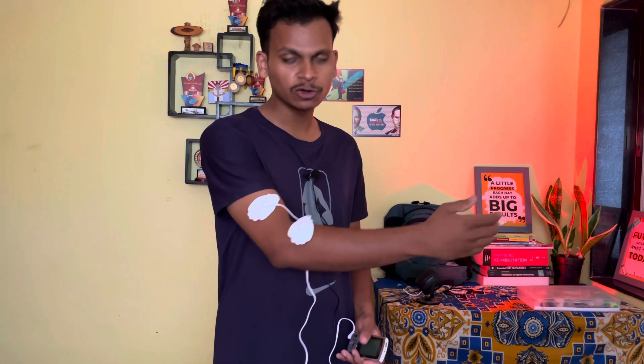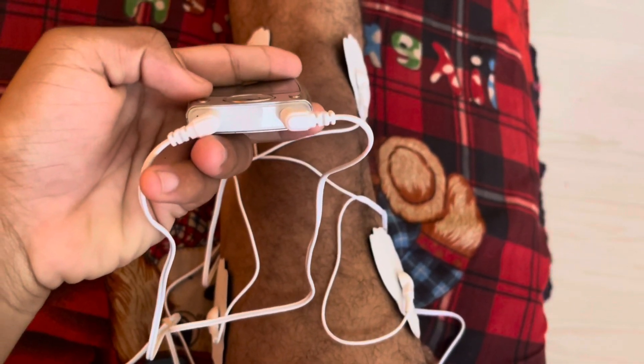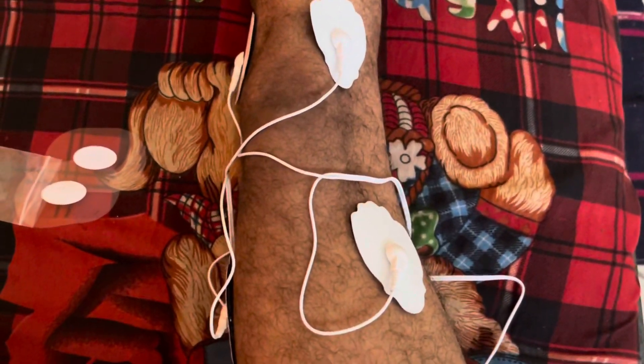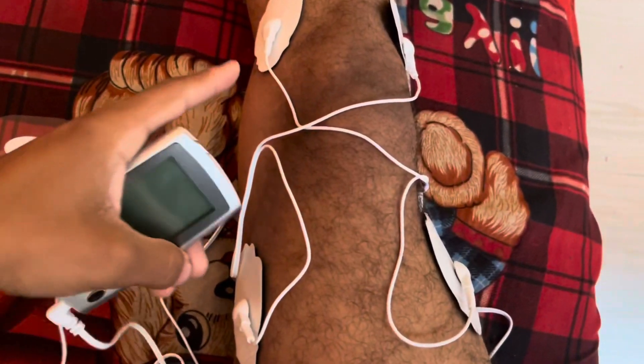After placing the electrodes, turn on the unit, then select a suitable time duration and comfortable mode depending upon your condition. For the knee joint, I will be using both channels and will create diagonal patterns with the electrodes, meaning two electrodes from channel A will be crossed with two electrodes from channel B. Electrode placement for different areas is different, which you will find in the user manual.